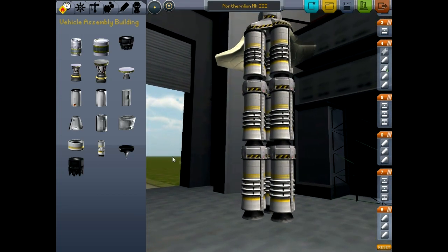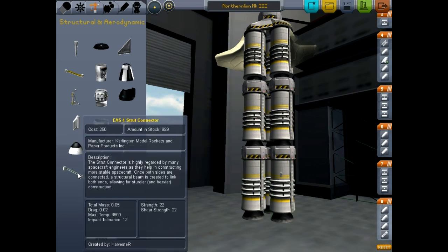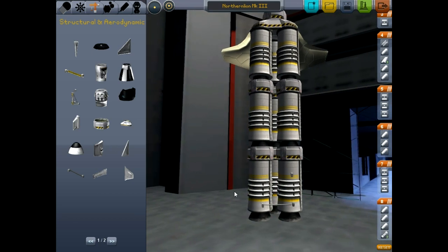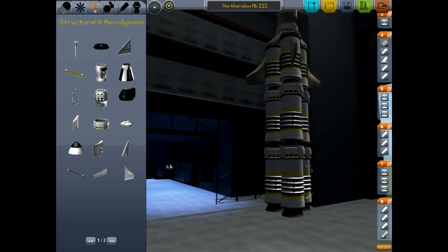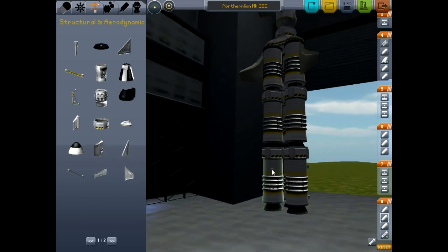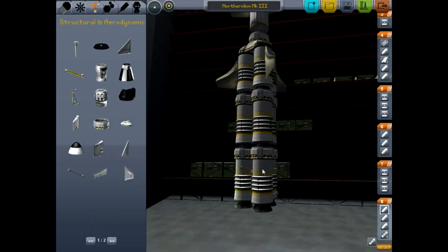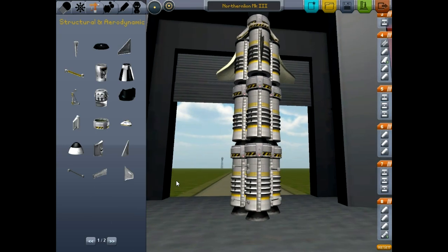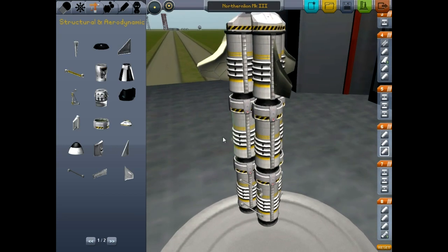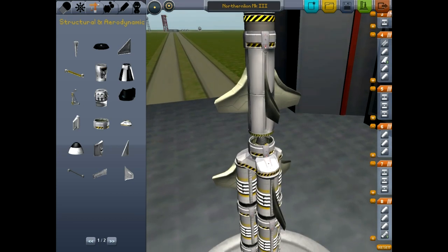I'm going to make one more tweak and we'll try one more launch. I'm pretty sure that this design has been an utter failure so far. But I'm going to go to structural and aerodynamic and I'm going to tie these engines together with struts. The reason I'm tying these together with struts is so that they don't flop around when we're doing our liftoff anymore. Hopefully this will keep them from bending and breaking and causing my trajectory to go all funky, and then I might have enough vertical velocity to get me out of the atmosphere. I think that should more or less hold them together.